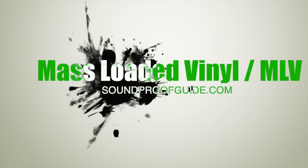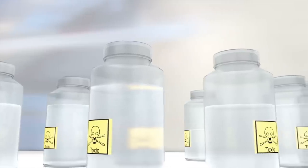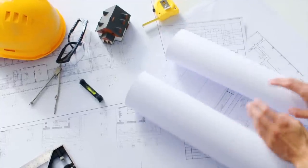In this video, I'll talk to you about all aspects of mass-loaded vinyl when it comes to soundproofing, and I'll touch upon if mass-loaded vinyl is safe to use or if it's toxic, and dive into the different uses of this type of soundproofing product.